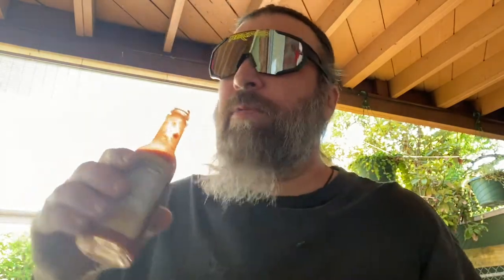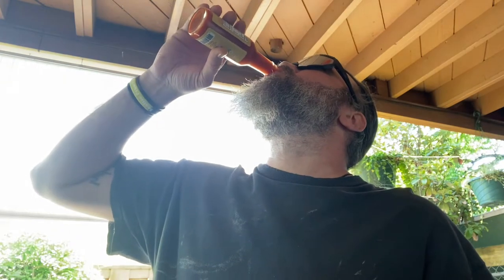Man, this is really good — I want another one. Nose started running, that's good. I can feel it on my lips now. Not too bad, not too bad.